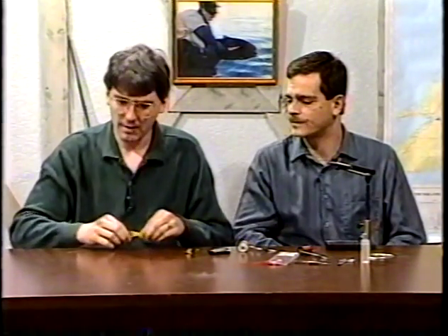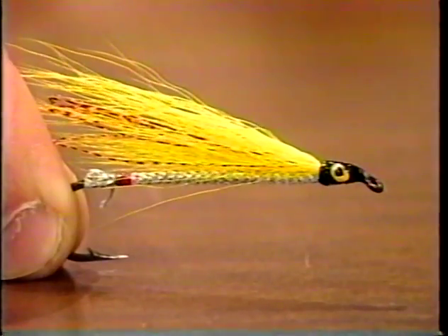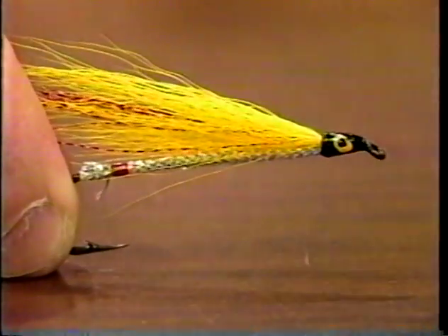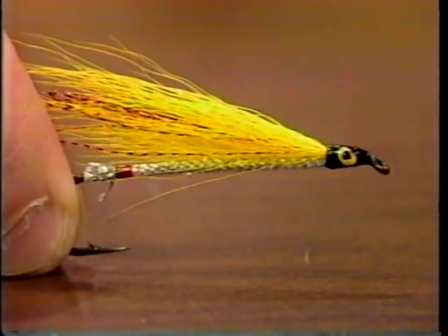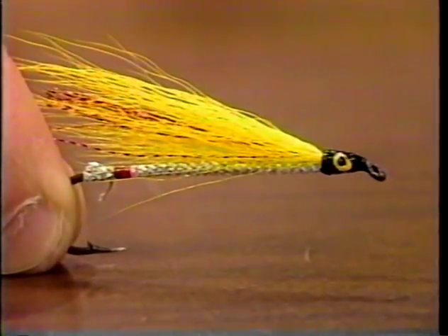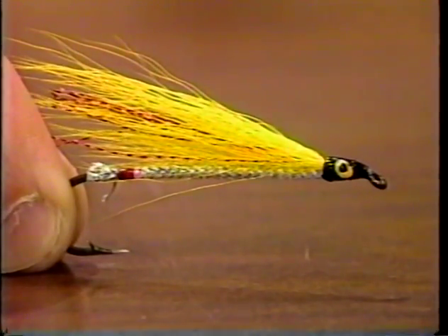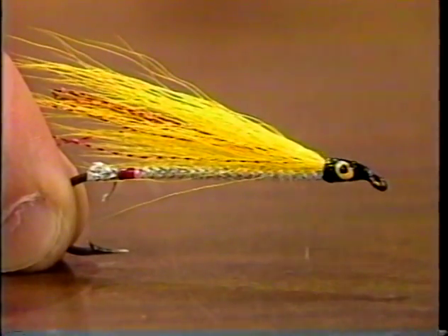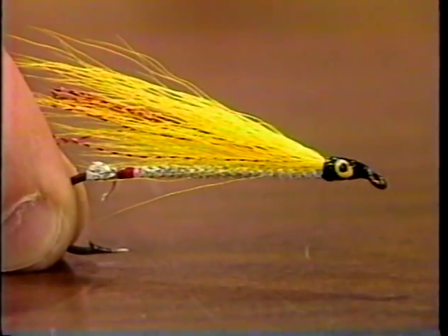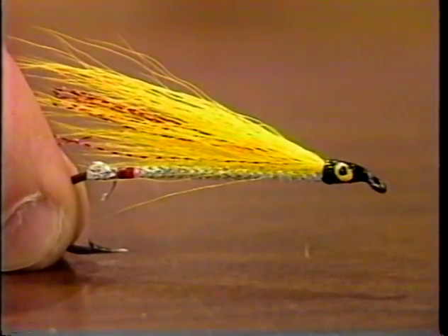We are going to tie a Mickey Finn streamer. This is a very popular fly with different variations. It was originally tied by John Eldon Knight, a gentleman from the Solunar Tables fame. It was originally done as a bait fish imitation for trout, but since then has been effective on a lot of different species of trout, salmon, and saltwater fish. It's a really good pattern.